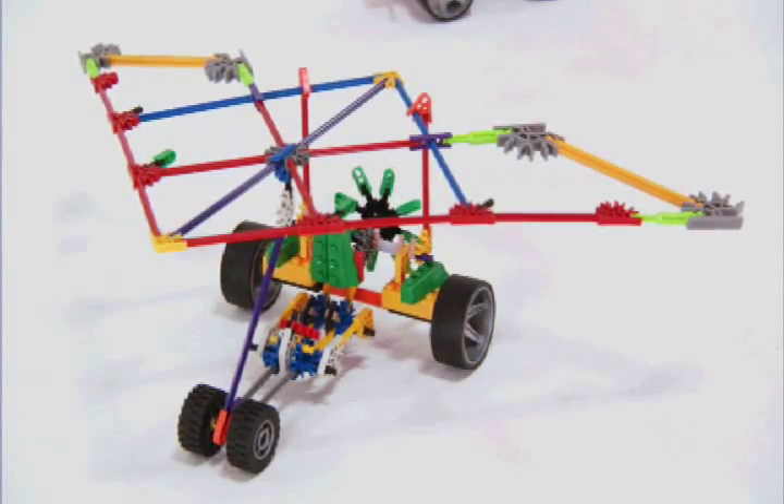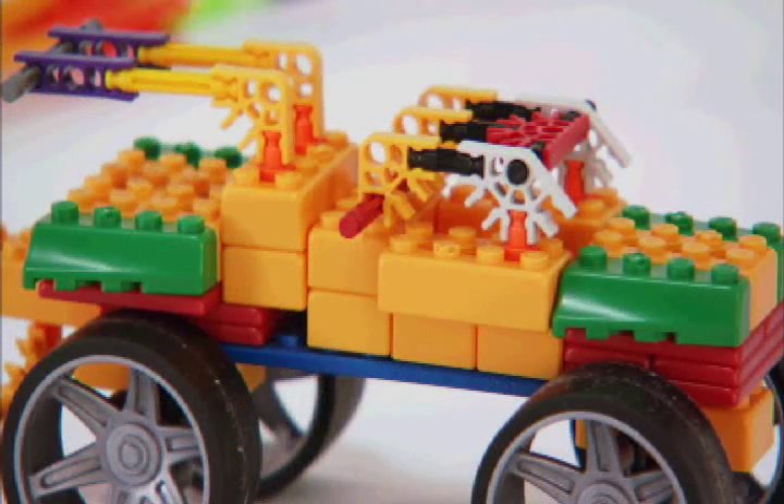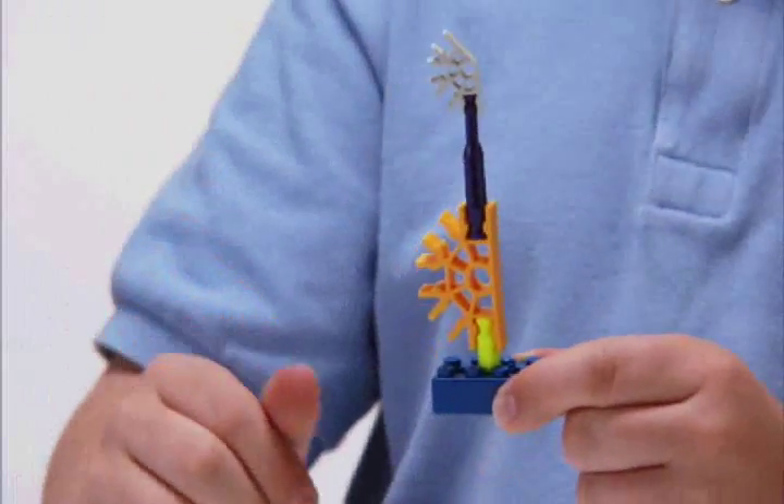Micro-scale K'nex pieces and genuine K'nex bricks — all the parts work together for the ultimate building experience.